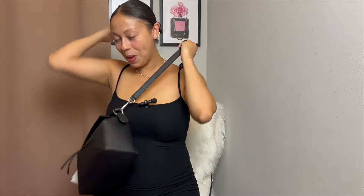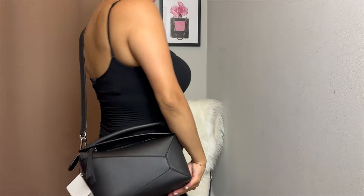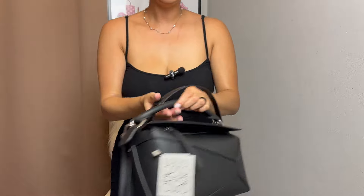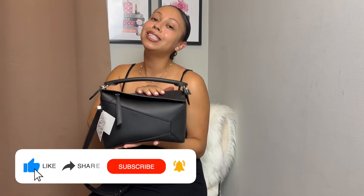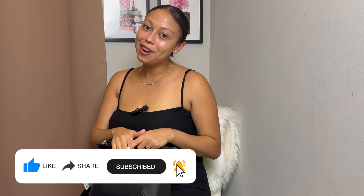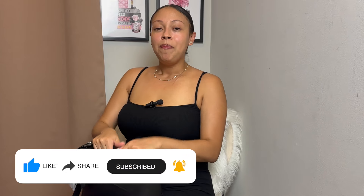Let me put it on one more time. Alright guys, that's it for my unboxing on the Loewe Puzzle bag in the size small. Let me know your thoughts in the comments down below — I cannot wait to hear from you and chat it up with you guys. And as always, I'll see you in my next video. Bye guys.